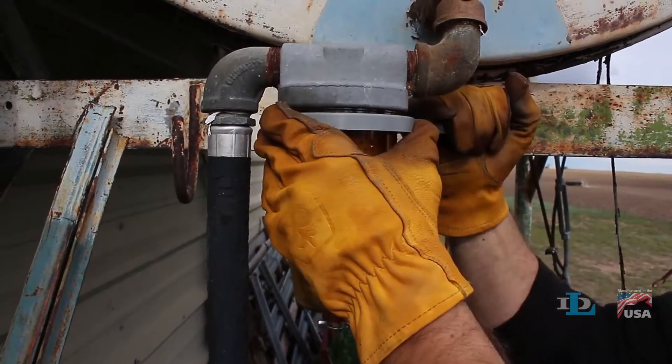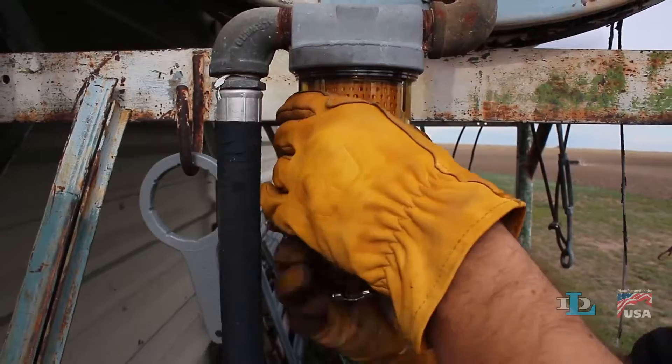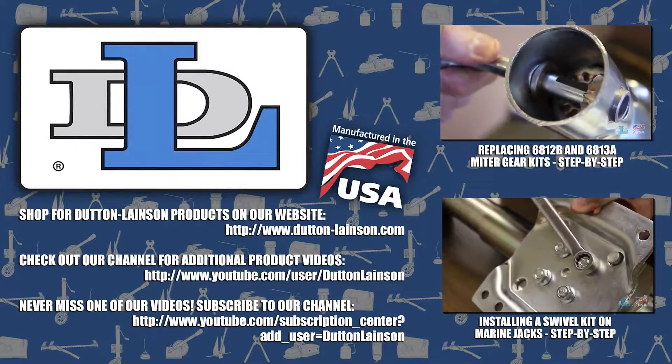A specially designed fuel tank filter wrench that saves you time and money? That's the Dutton-Lainson Difference.